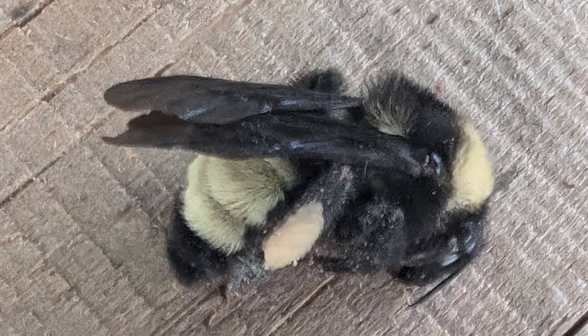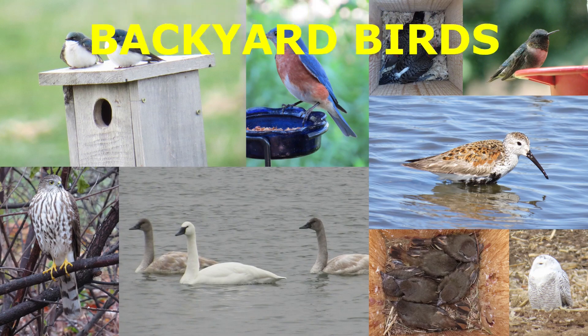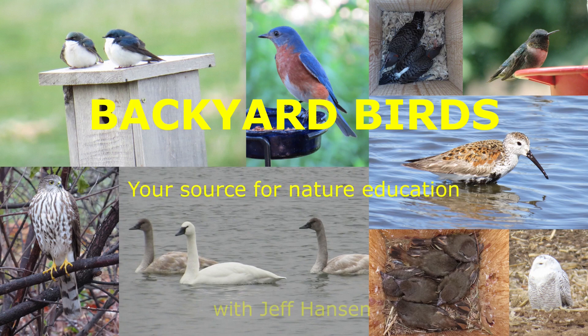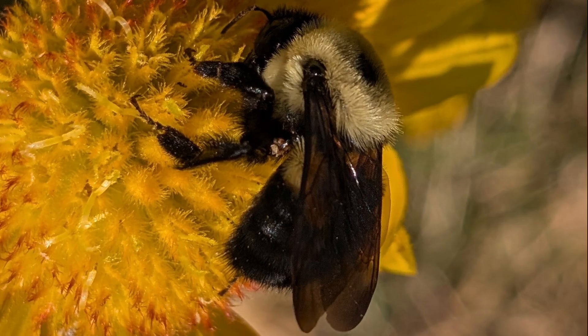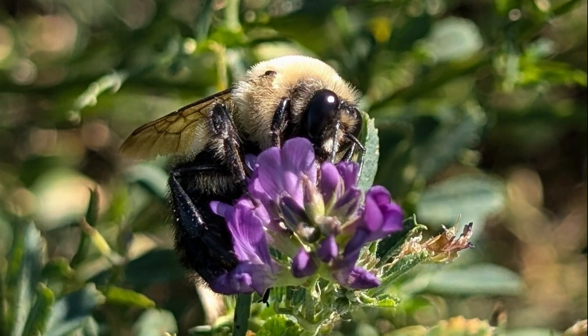What exactly is a bumblebee? Let's learn the characteristics, needs, and life cycle of bumblebees. I'm Jeff with the Backyard Birds channel. I recently began studying bumblebees in eastern South Dakota. If you like videos like this, consider subscribing to my channel.